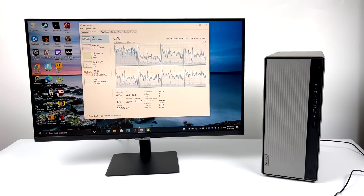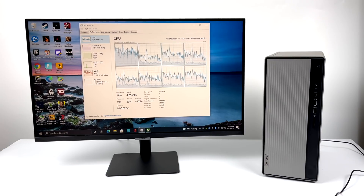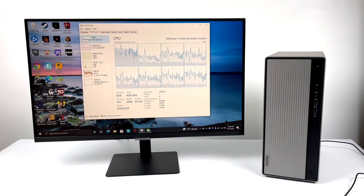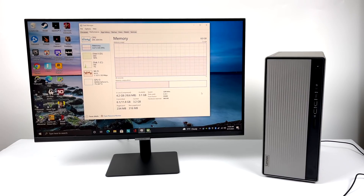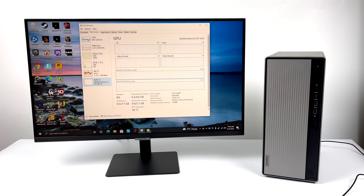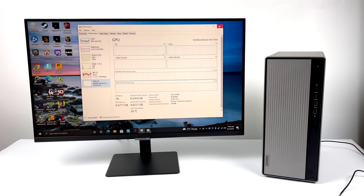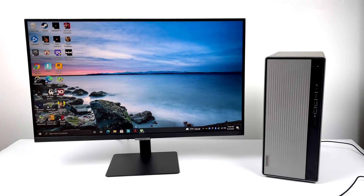I've spent a little time with this in my office installing a bunch of stuff to test, and in this video we're going to go over some PC gaming, some benchmarks, and some emulation. If you end up doing something like this, I would highly recommend upgrading the RAM — we only have 8GB here, and I think that's going to be our main limiting factor in some of these games we're going to test.